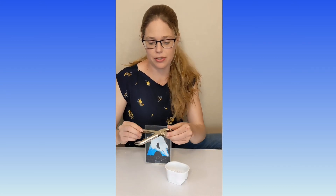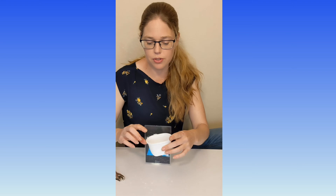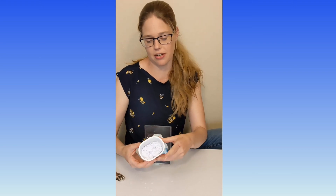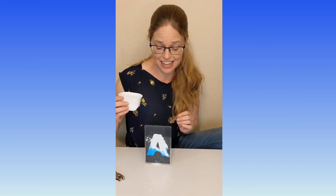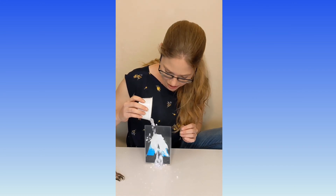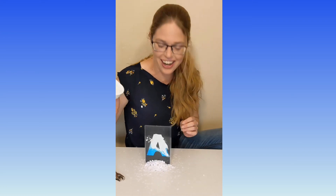Are you ready for the next avalanche? This time, all we're going to do is use a hole punch and cut out lots and lots of circles. Then you just put your circles into a container, hold it over your letter A, and count down: three, two, one — and pour out your snow. Look at that avalanche! There it goes.